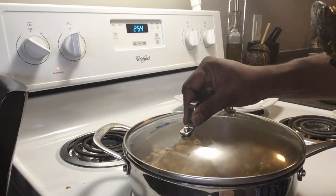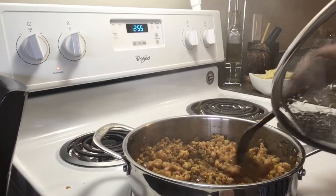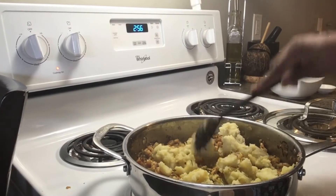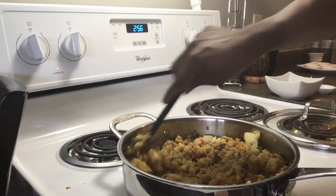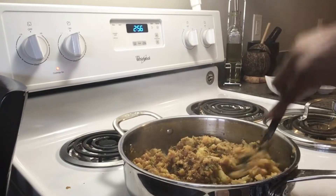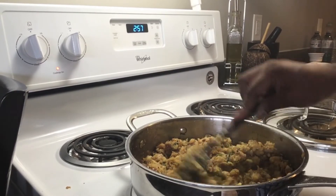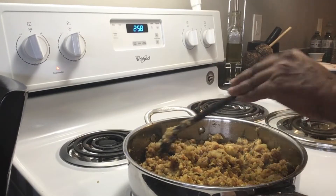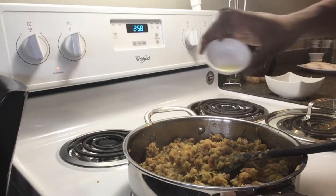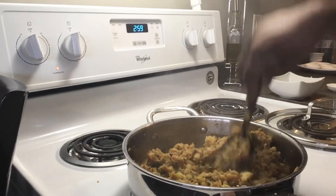Cover it and cook on medium heat. Then take it to low heat and add 2 teaspoons of lime juice.